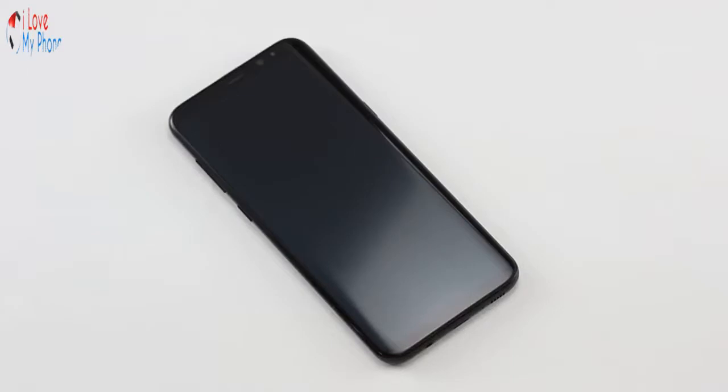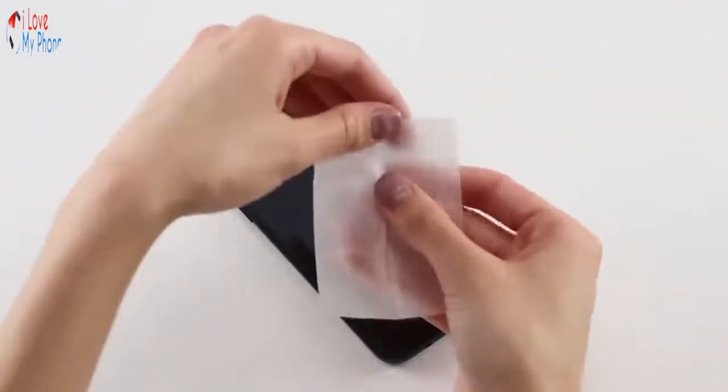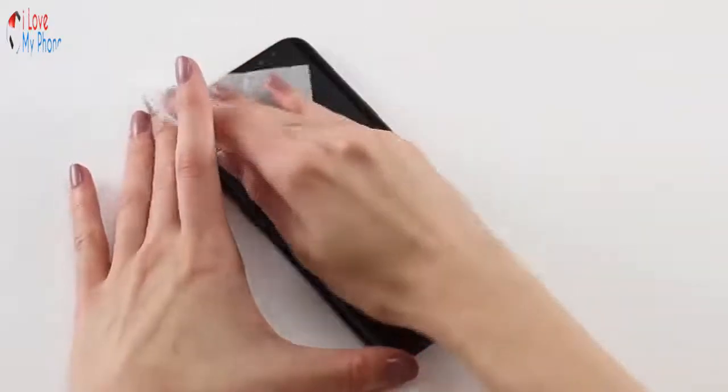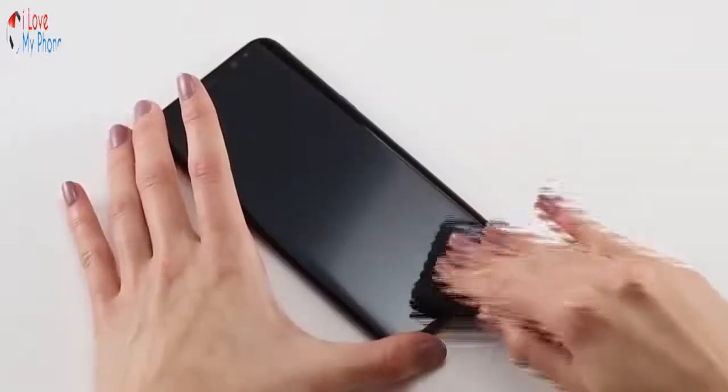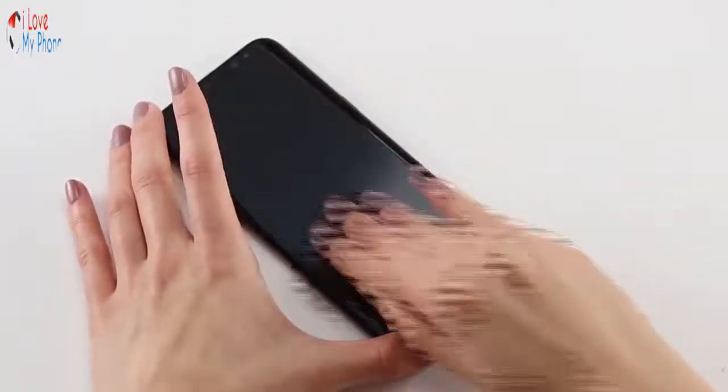First, prepare the screen by cleaning it thoroughly, even if you've just taken your phone out of the box. If you don't, the Invisible Shield Glass Curve Elite Screen Protection won't adhere properly. Start by using the wet wipe, and then wipe down the screen thoroughly with the microfiber cloth.